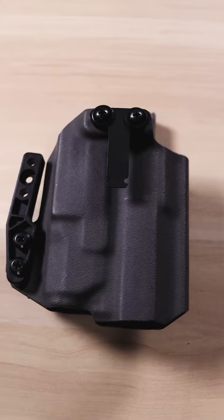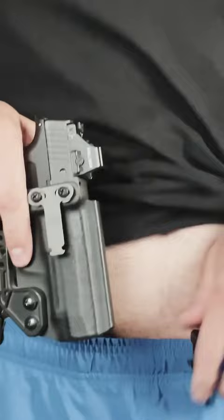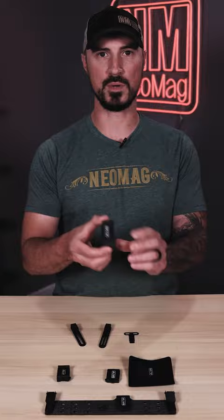The next choice is where do I want to secure my holster? The most popular option is our belt receiver, or maybe you want to go beltless with our beltless receiver. You can also use the modularity to secure your holster with the hard mount. We have the molle receiver and we have a hook and loop receiver.